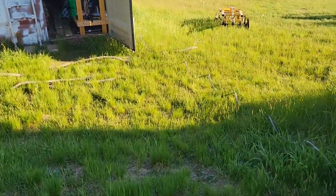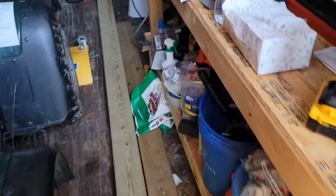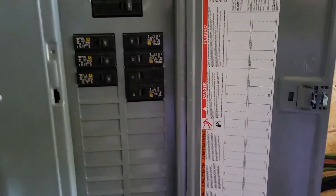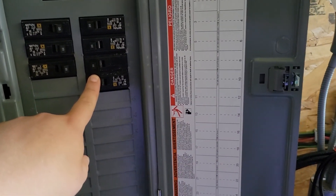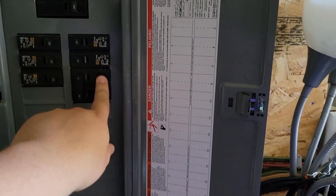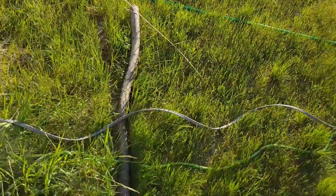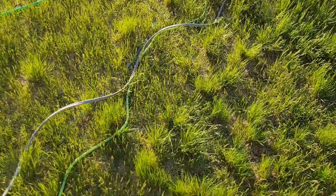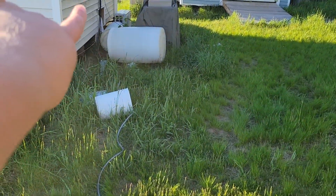I had originally planned on running an extension cord, but on the back of the machine it said 17-amp draw with peaks up to 25 amps, so I decided to put another 30-amp breaker in instead. I'm using a 30-amp two-pole breaker, currently only using one of the poles — the other is active but not being used, which is fine. This summer I want to bury all the cable, put it in conduit all the way out here, and add a pigtail.